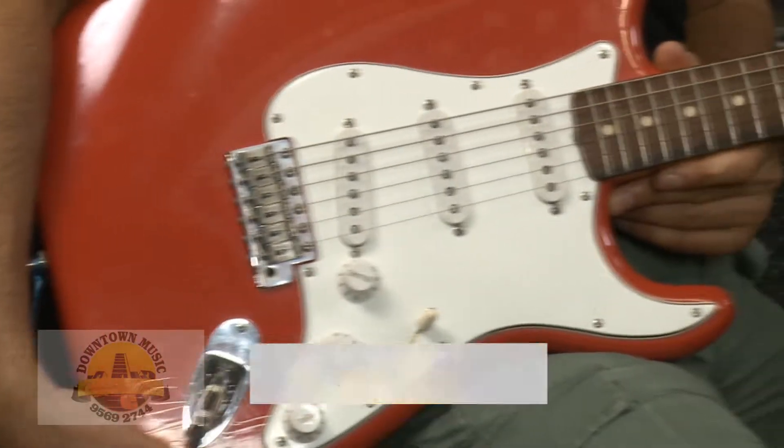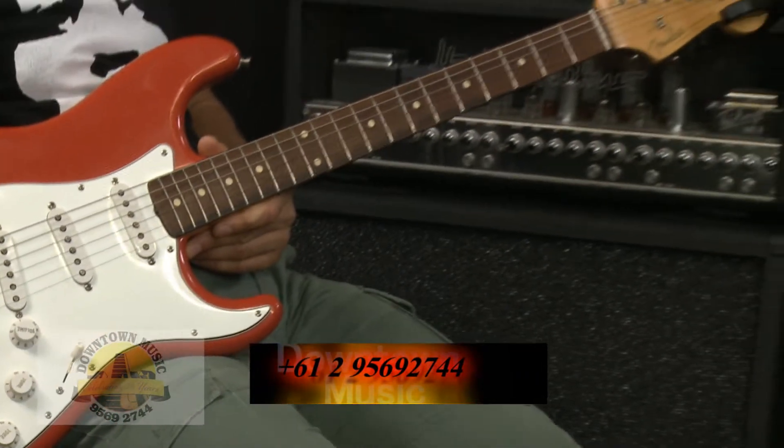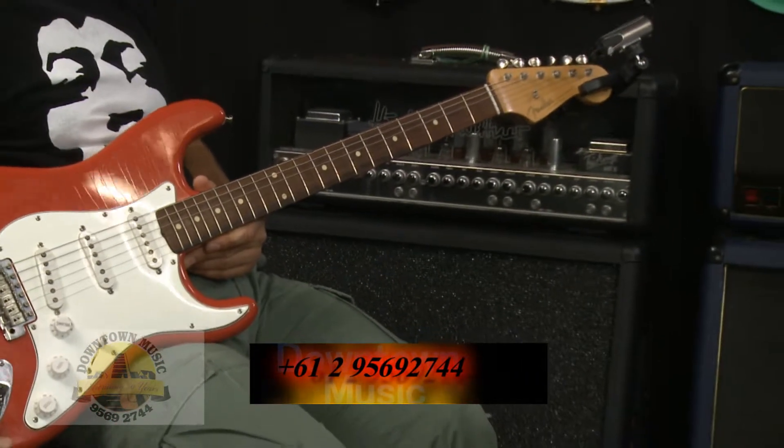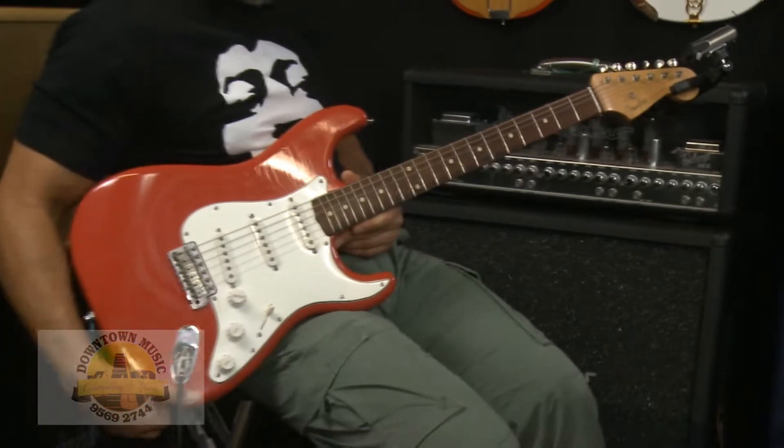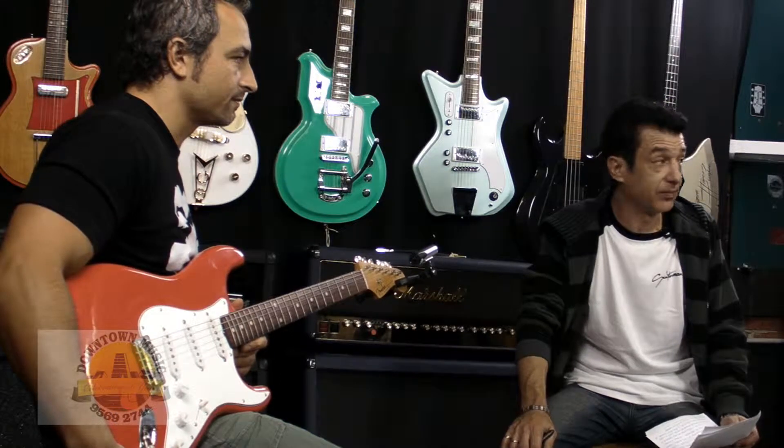Moving right along — this guitar has a three-ply scratch guard, a three-way selector switch like back in the early '60s, a rosewood fingerboard, a slim-style neck profile, and above all it's very light in weight and very easy to play.